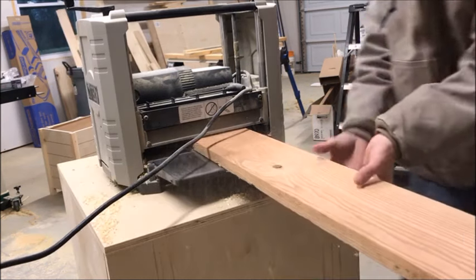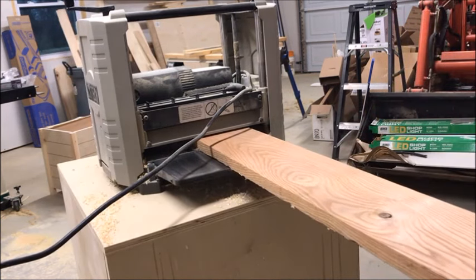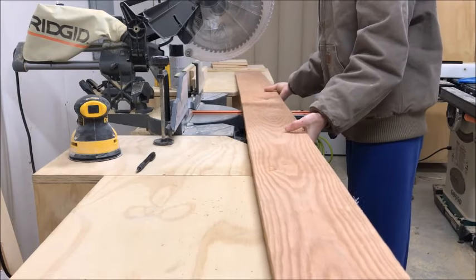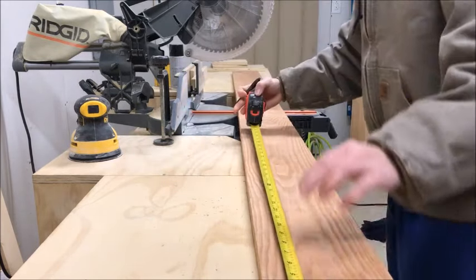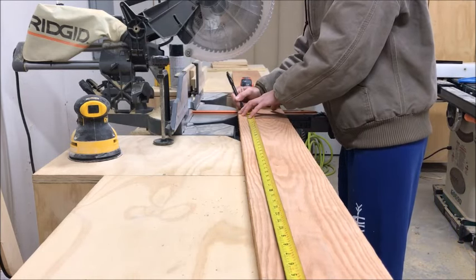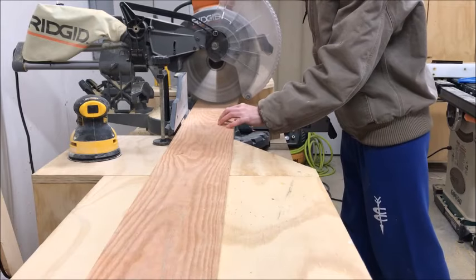I happened to have one board in storage of Kentucky coffee wood, which is my dad's favorite kind of wood. I cleaned it down to be nice and smooth and then figured out the size the frame needed to be based on the size of his print. All the details on finding how big your frame needs to be can be found in the blog post in the description below.